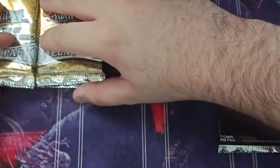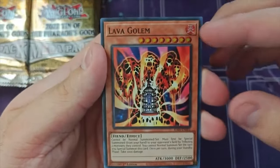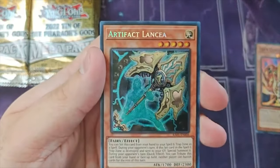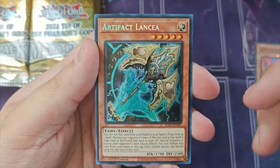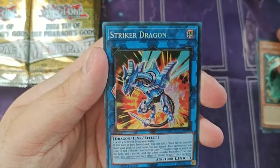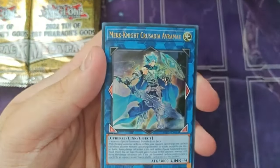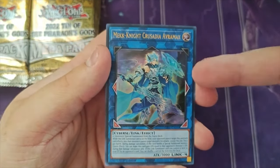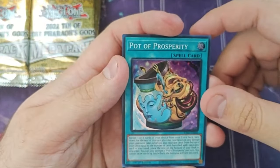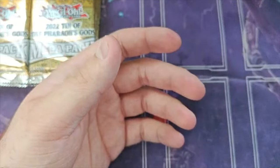We're starting with the 25th Anniversary tin, opening the Rarity Collection pack first. We start off with a Lava Goal — nothing we can really do since we need our normal summon. Then a secret rare Lancia — cool, but doesn't do anything for us. A Striker Dragon collector rare — again, nothing we can do. Mech Knight Crusadia Avramax — a cool Link 4 we can technically play, so we'll consider it. And then Pot of Prosperity — pretty cool to have in our collection.